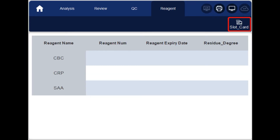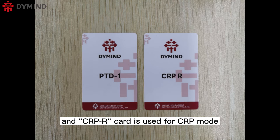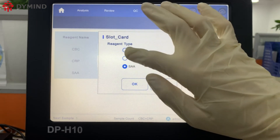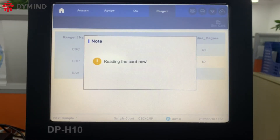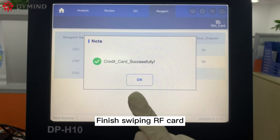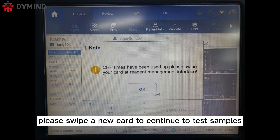Click Reagent, then Slot Card, to begin swiping the RF card. Please note that the PTD1 card is used for CBC mode and the CRPR card is used for CRP mode. Place the RF card on the scanning area for at least 5 seconds to finish swiping. The device can perform 50 samples of testing. If the number of samples reaches 50, please swipe a new card to continue testing.